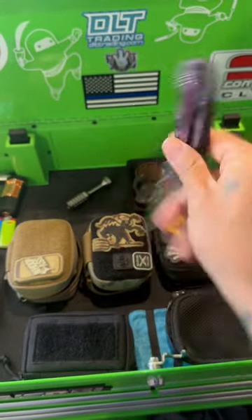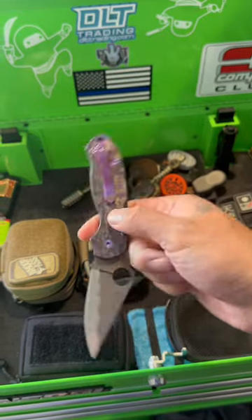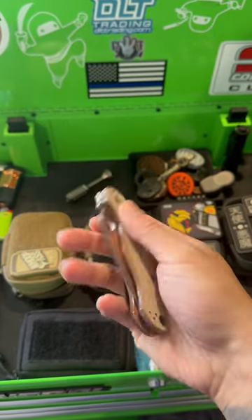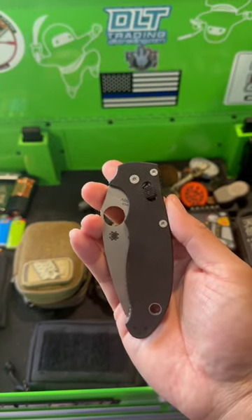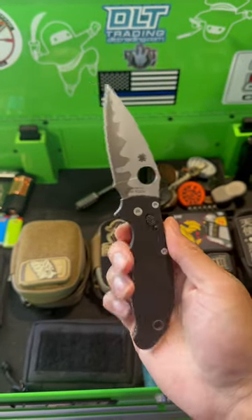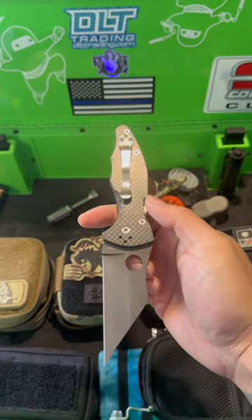Do we have any Spyderco fans here? Out of all these knives, which one would you pick? The Spyderco Para 3, or would you rather have its bigger brother, the Para 2? There's also this workhorse of a knife, the Manix 2. Now if you're into the crazier looking knives, we also have the Yojimbo 2.